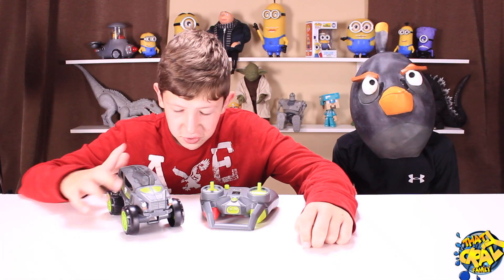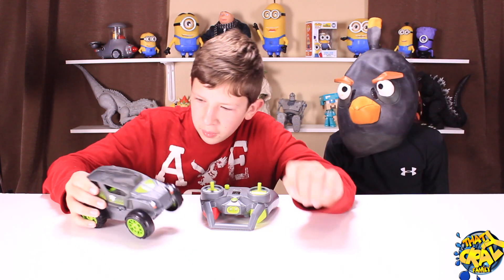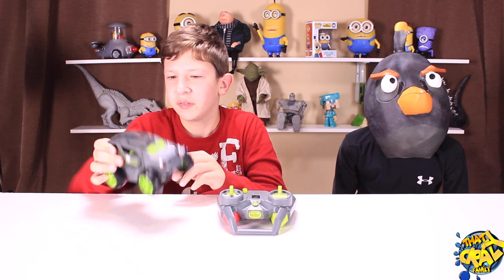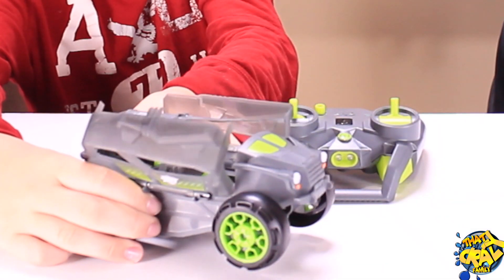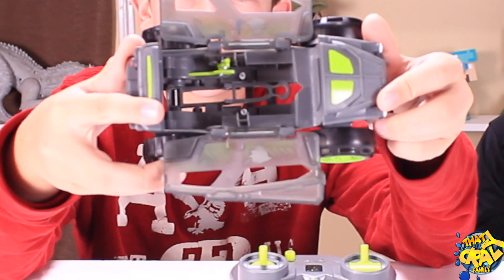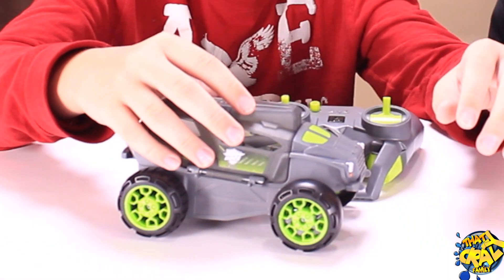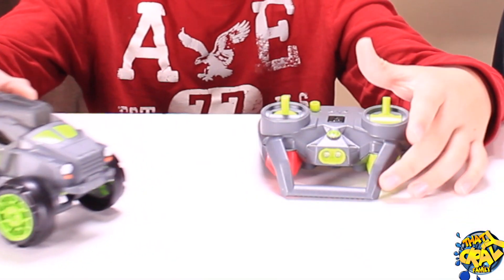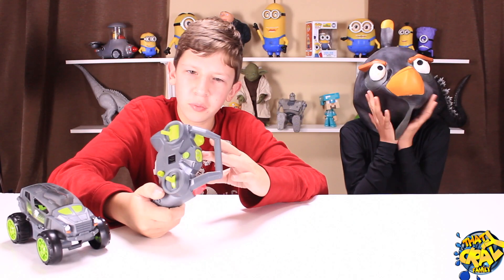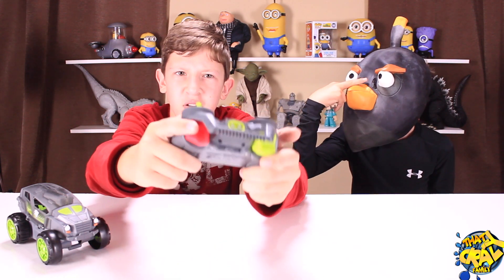We've charged the Shadow Launcher helicopter, and I recently discovered that this car actually does nothing — the helicopter does all the work. There are these little pegs inside it, and the helicopter drives the car around. Then you launch it and it flies around. As for the controller buttons, this one right here is just for show, and this one actually launches the helicopter.